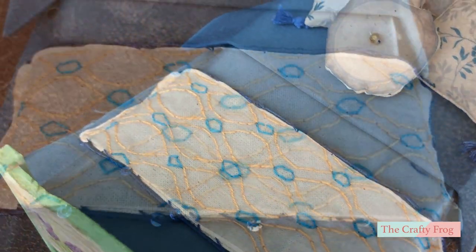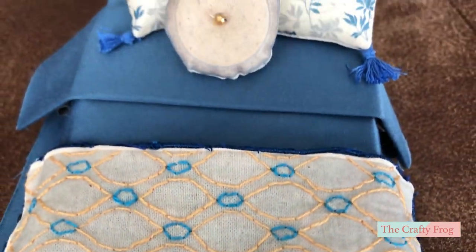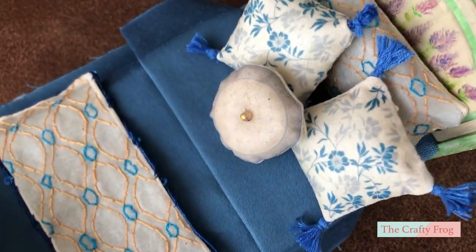Hello! Today's tutorial is about the accessories for the single bed that we made last week. I will show you how to make the pillow, the cushions, and the bed runner.